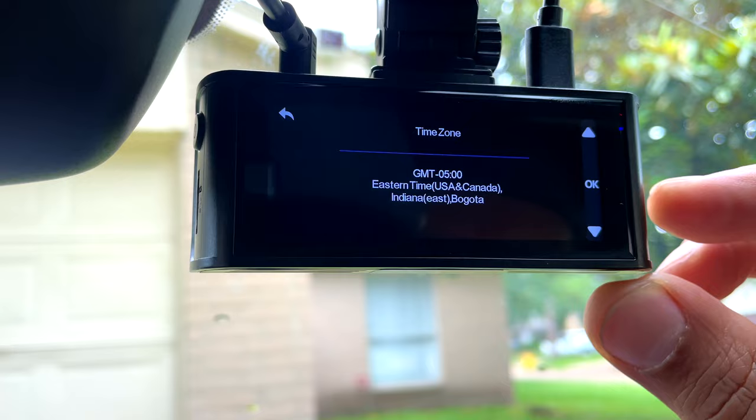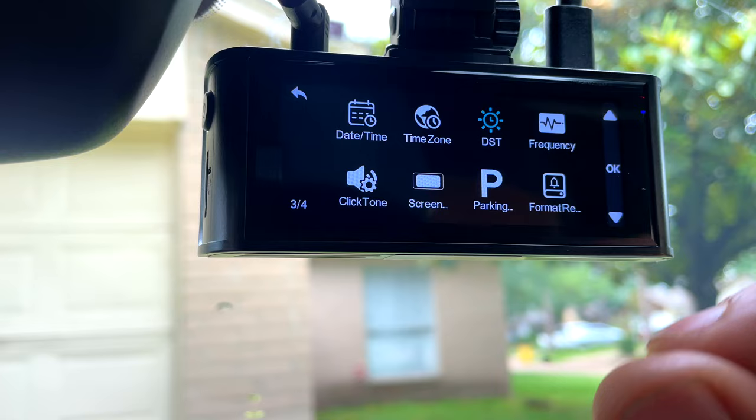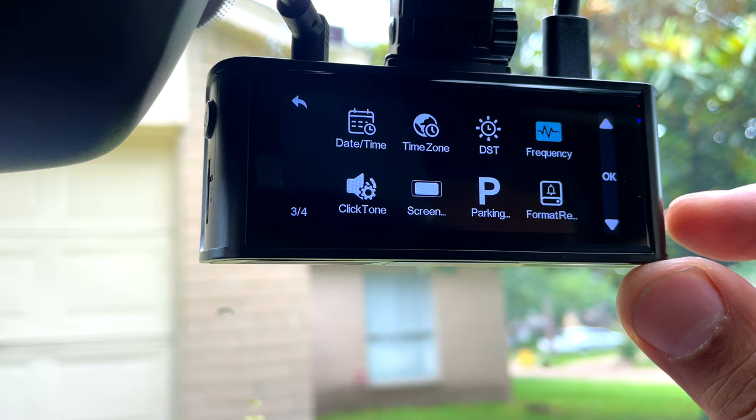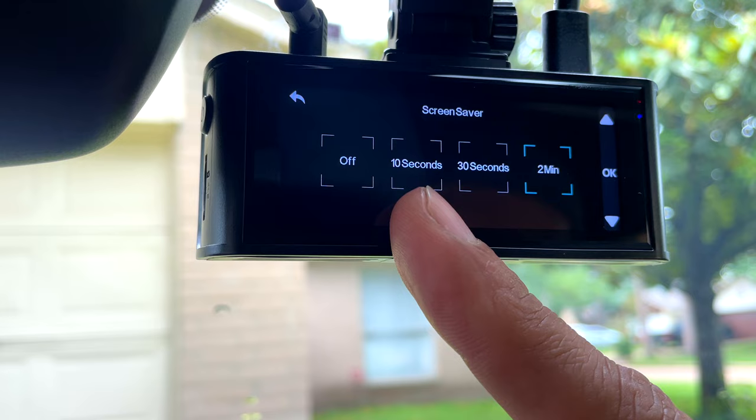DST is daylight saving time — you can turn it on and off; I have it on. Frequency — in the United States leave it on 60 Hz. The click tone you can turn on or off — I want it on. The screen timeout you can set to off, 2 seconds, 10 seconds, 30 seconds, or 2 minutes — I have it at 2 minutes.